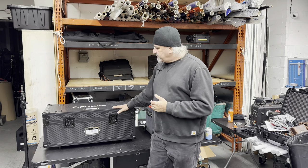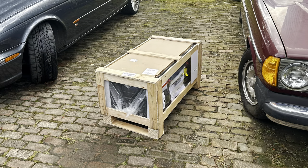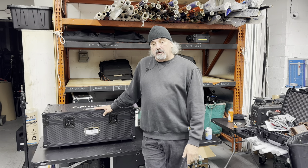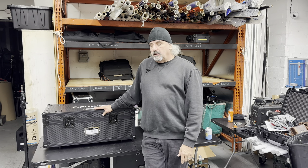So when this first arrived on my doorstep — or I should say in my driveway — it was packed in a wooden crate. I walked up the driveway and I'm like, oh my God, this thing is enormous. Holy hell.